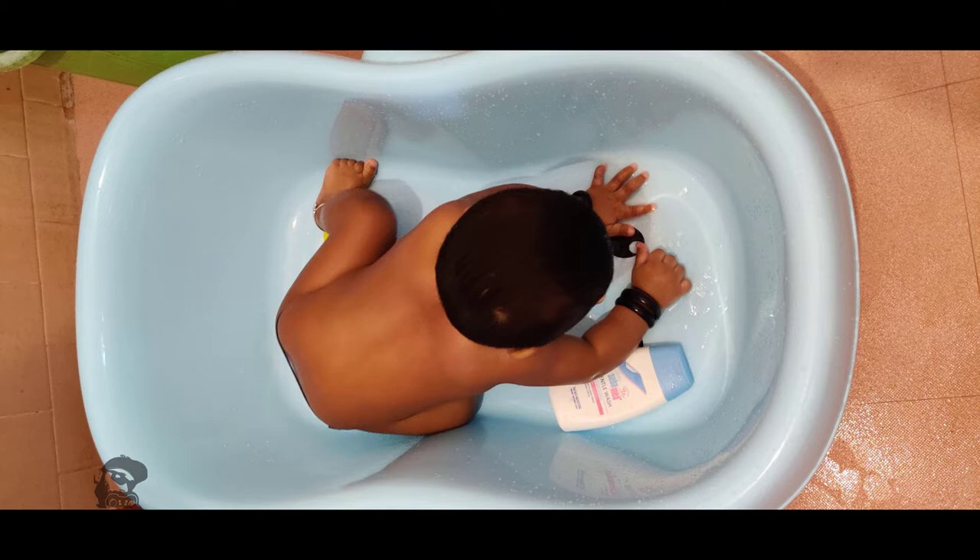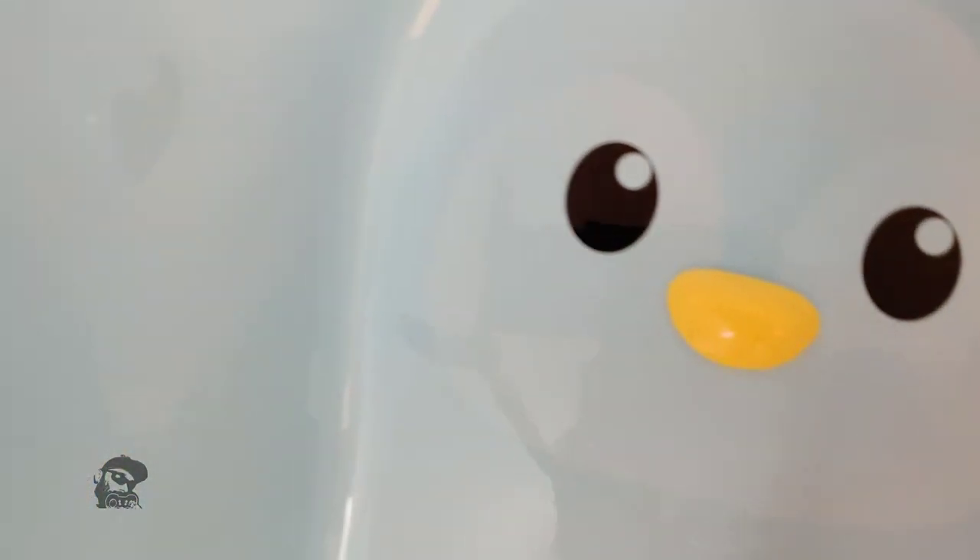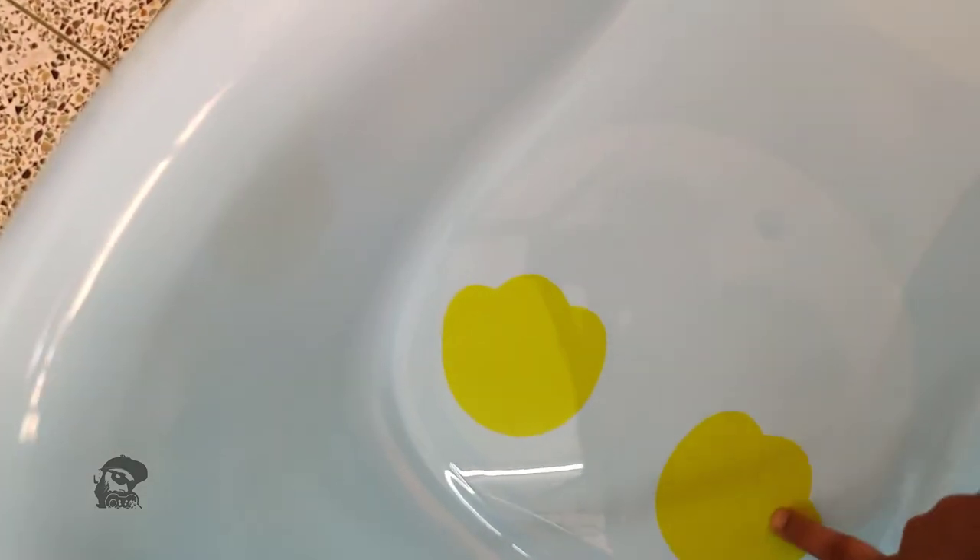Also, never leave your baby unattended in the tub. Overall, it's a good product from R4 Rabbit. I would give it four out of five stars.